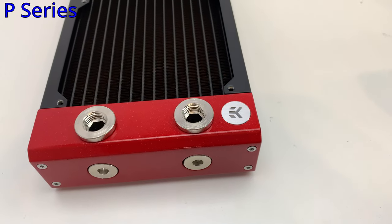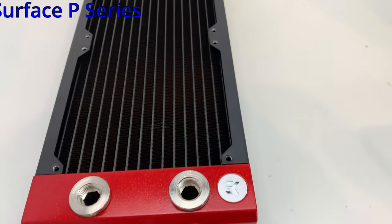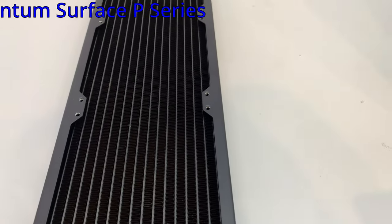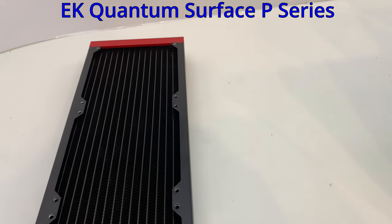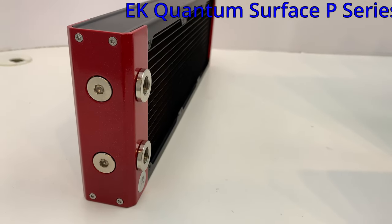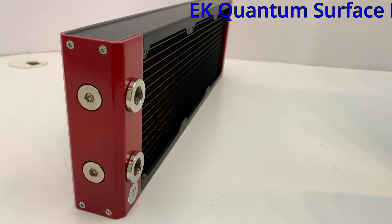The P-series is the cross-flow series. When comparing core-to-core performance, the Surface P radiator performs up to 10% better than its predecessor, the CoolStream PE. This radiator has four G1/4 thread connection ports on both ends of the radiator, allowing 16 different ways of connecting in and out tube routing.